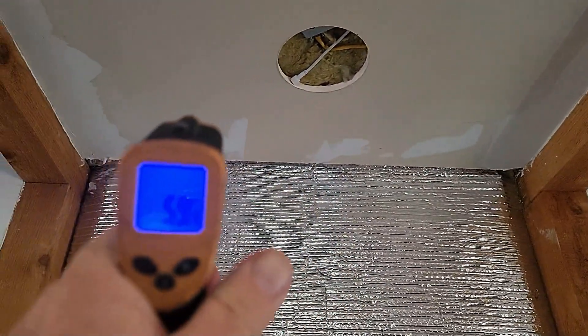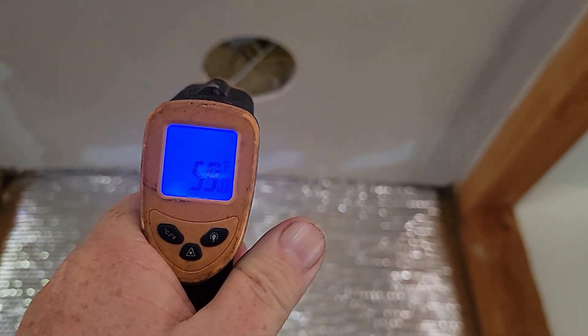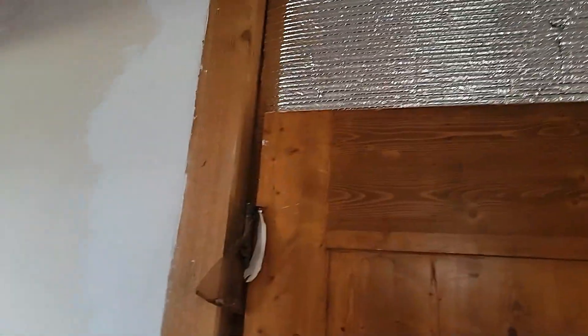The roof is reading 59°F and the insulation is reading 58°F. So I would say this is a pretty snug method of insulation that doesn't use spray foam.